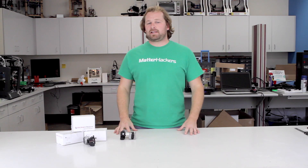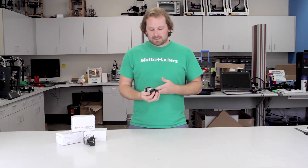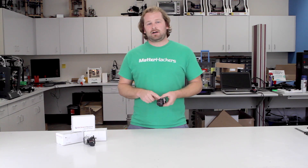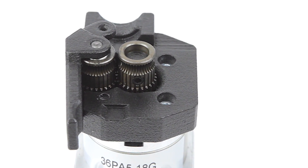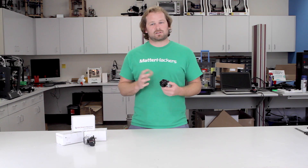If your poor prints are caused by the extruder, Bondtech solves all those issues. It's constructed with really high quality. The gearbox and the gear drives are made of hardened steel and CNC machined. The housing is 3D printed out of a sintered nylon material and has a really tight fit with the gearbox so there's no slippage.